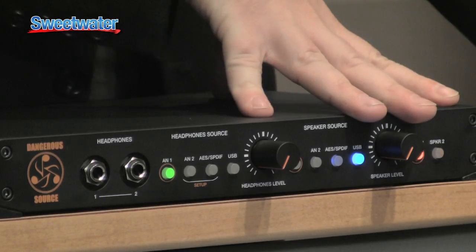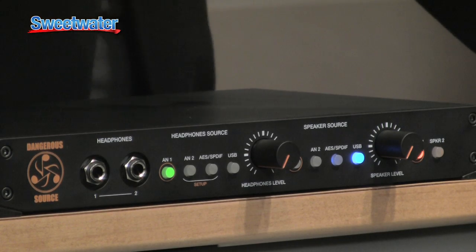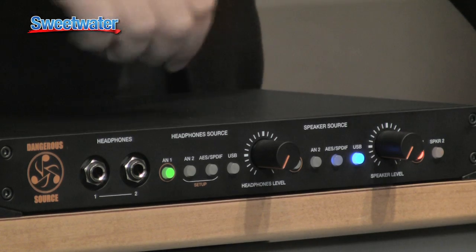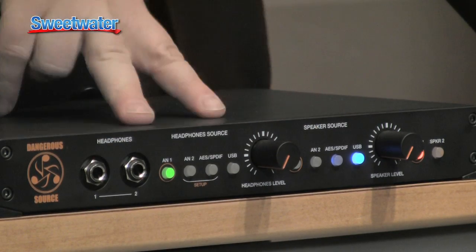What else does it do? It's got two separate sections: one control room section and one headphone section. The control section is for you, the engineer, and the headphone section is for your singer or somebody like that. The beauty is you can actually have one selection for the control room section and one selection for the headphone section and they can be different.